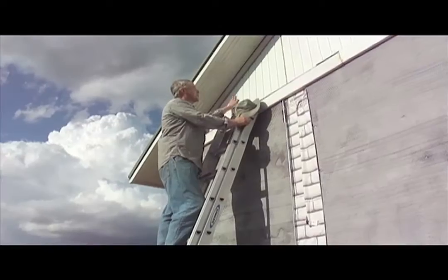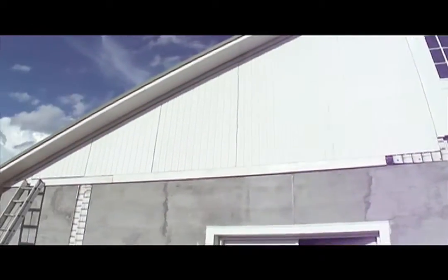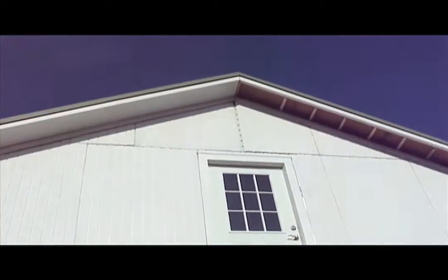We got the last piece. With the rope and the loop we were able to do the whole side pretty easily, and it looks pretty good. The nice thing about a country house is everybody sees it from at least 400 feet away.